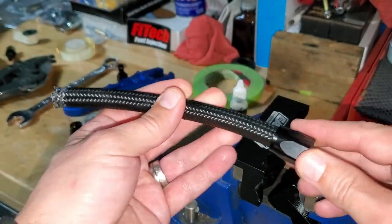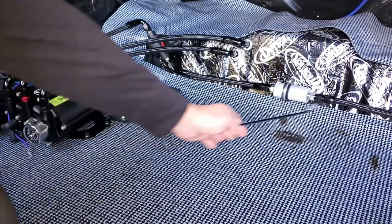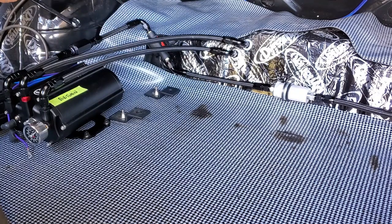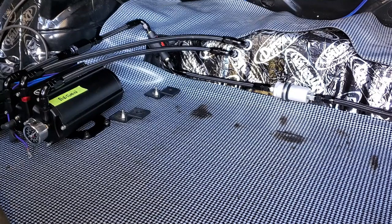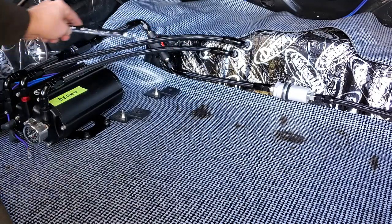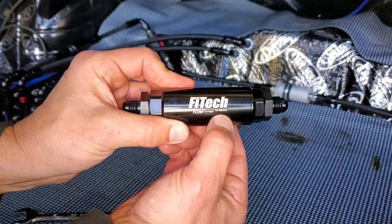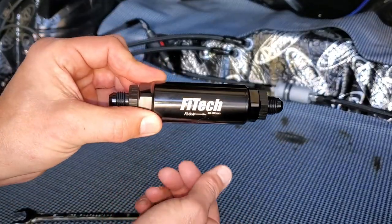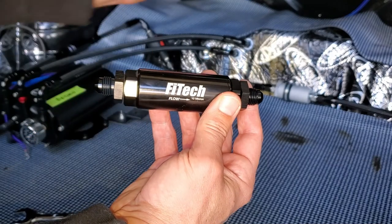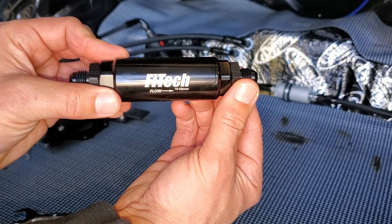I'm going to re-measure and put everything together in the trunk. Here's the finished plumbing: incoming line from the tank through a carburetor filter into the inlet of the Force Fuel pump, the return line for excess fuel, and the high-pressure line on top running to the front of the car. We still have one more filter to install - a 10-micron filter - and I'll find a midpoint location between the trunk and engine to keep individual hose lengths manageable.